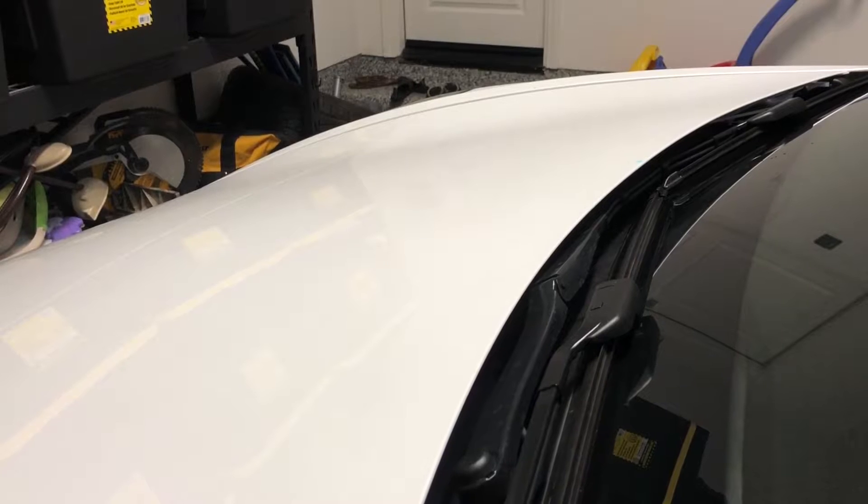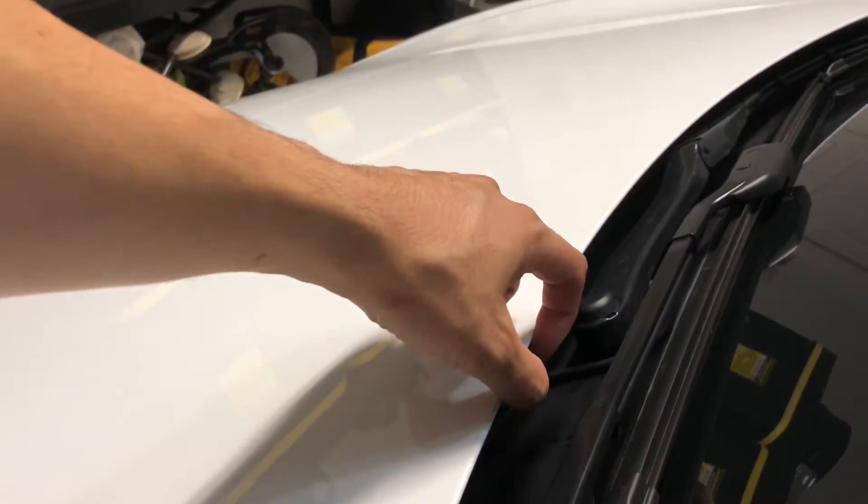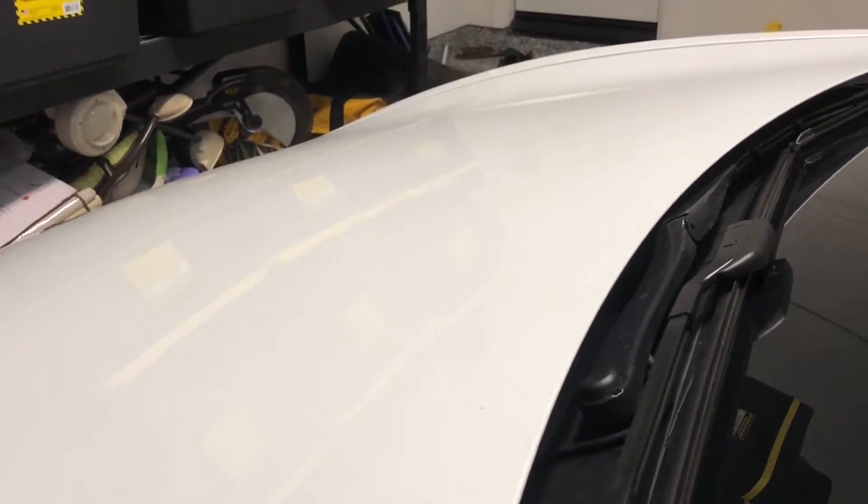Even my last vehicle, which was a higher-end vehicle, had the windshield wiper sprayer right underneath the hood. So let me go inside and show you how it looks.